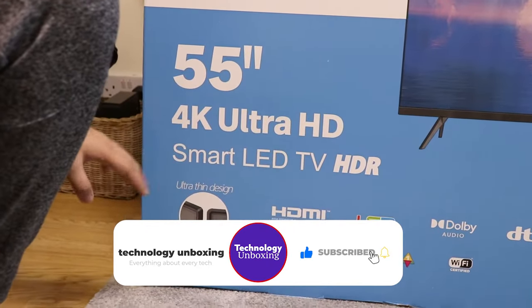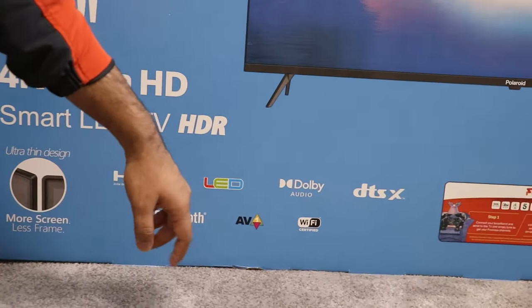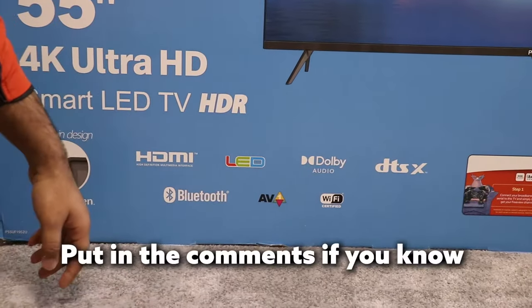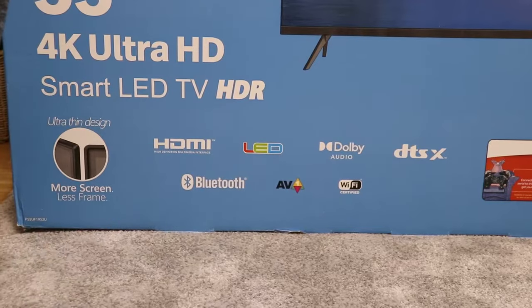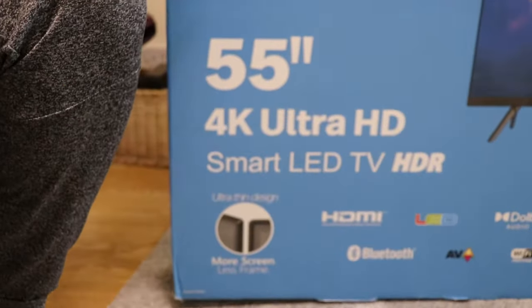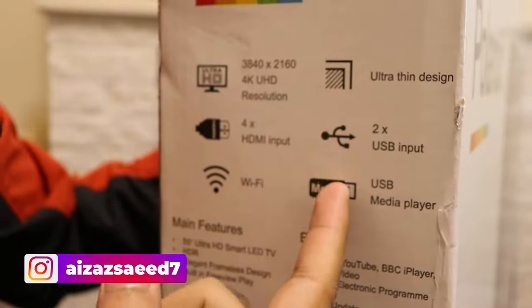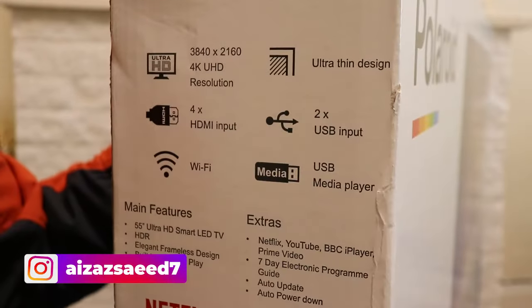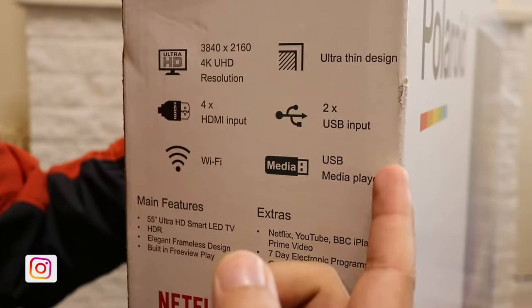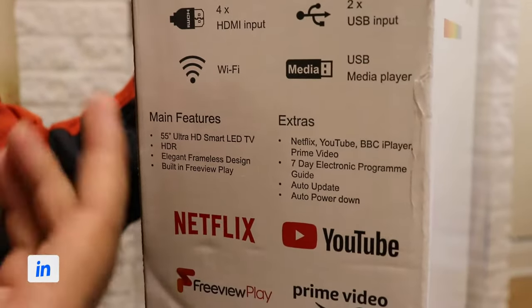It's not QLED, it's a simple HDR LED TV. We got HDMI, LED, and DTS-X — I don't know what that is. We got Bluetooth, AV, and Wi-Fi certified. It says 'more screen, less frame.' The resolution is 3840 by 2160 and it has an ultra thin design.